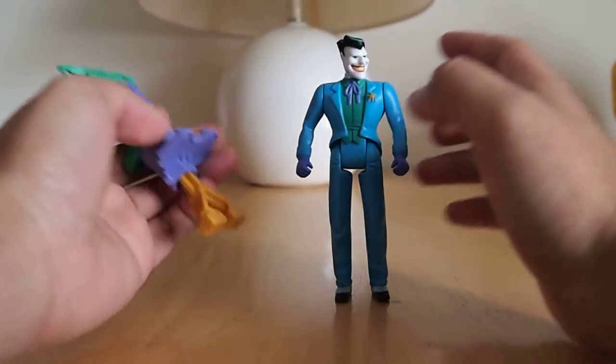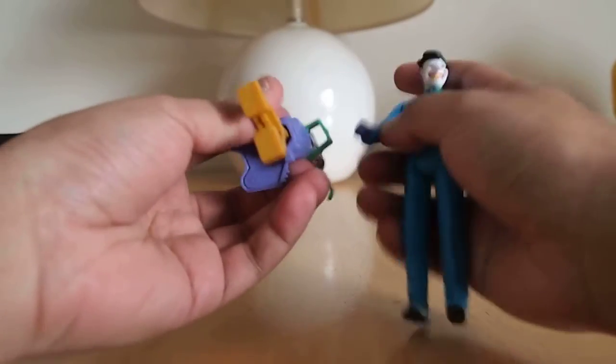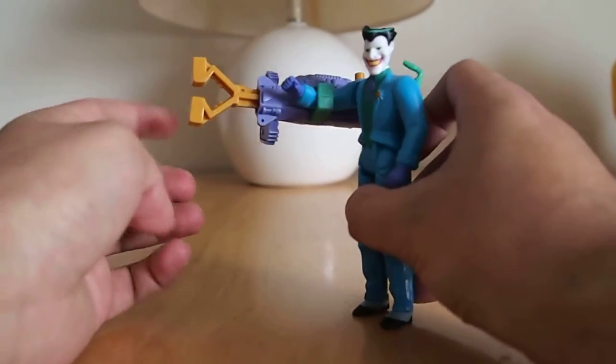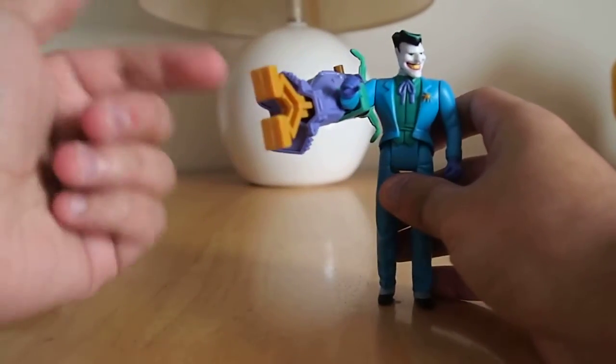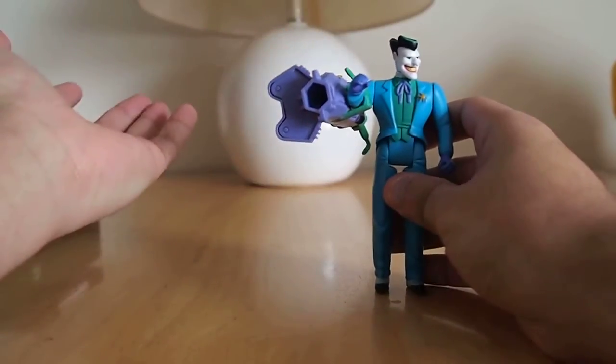The Pug-O-Stick can actually be a gun too. You can just slide it through his arm right here like that, and it's a gun. The spring from the Pug-O-Stick is actually the projectile, so yeah.